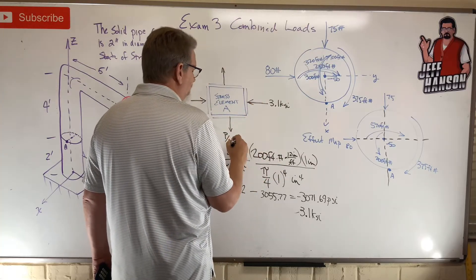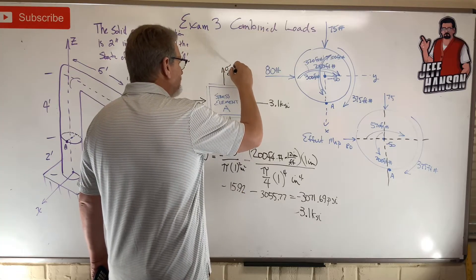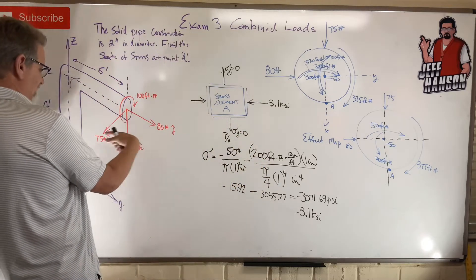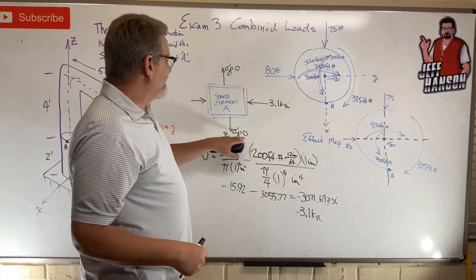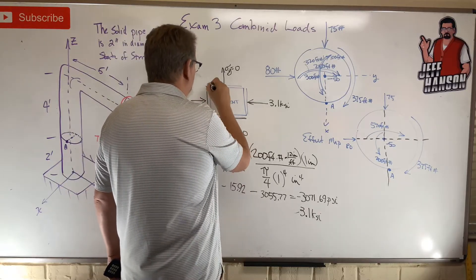What about sigma in the other direction — sigma_y? That equals zero. There's nothing on the pipe squishing it in that direction; everything was in the axial direction, nothing in the transverse direction.